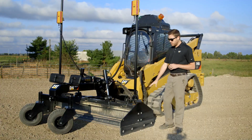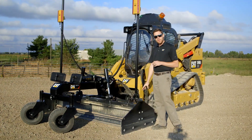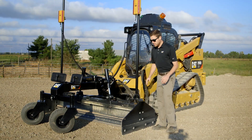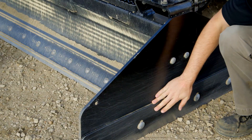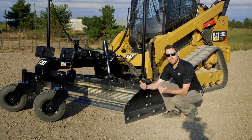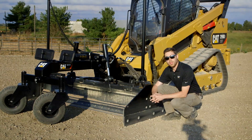On the wings themselves, they are bolt-on and replaceable. You have the wings that bolt on, and also you have side cutters. These skid shoes here also bolt on and are easily replaced when the time comes for service. They're also reversible, so you can flip them over to get additional wear life.